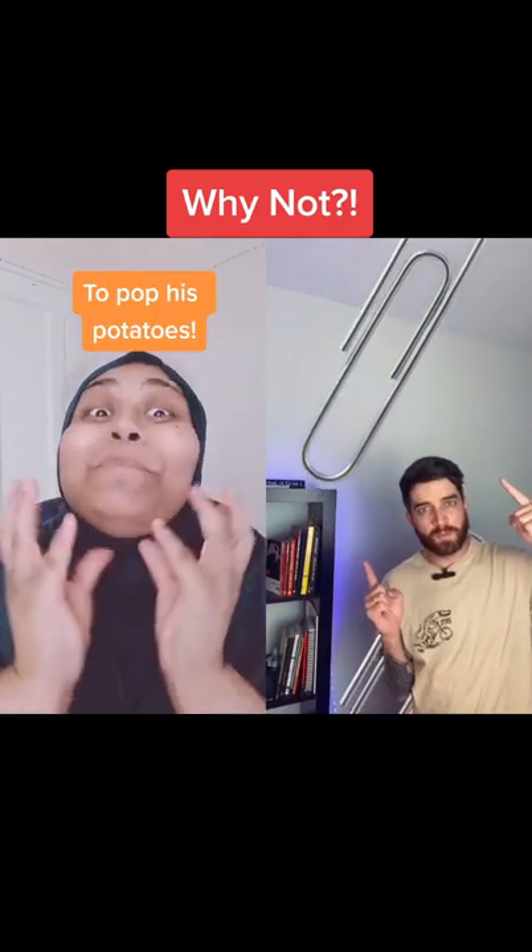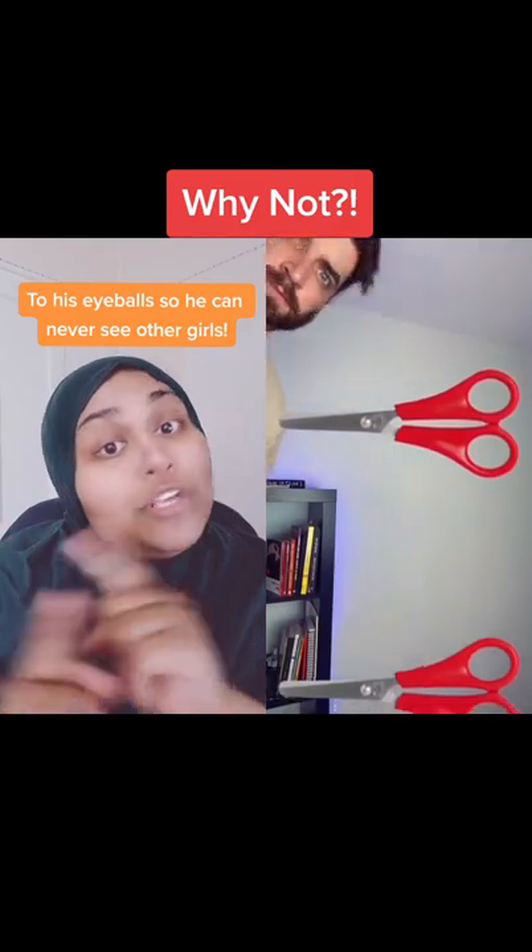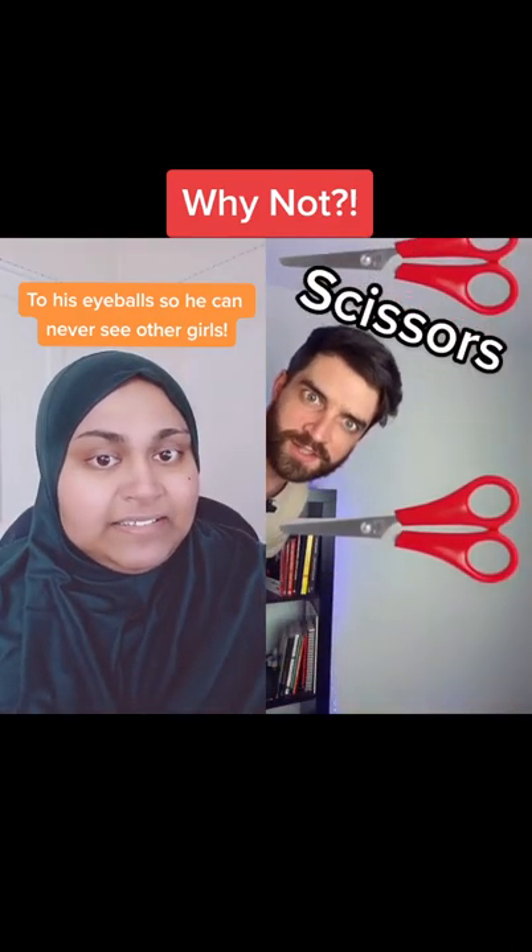And this one? To pop his potatoes. Why not? And these? To pop his eyeballs so he can never see other girls. Scissors. Why not?